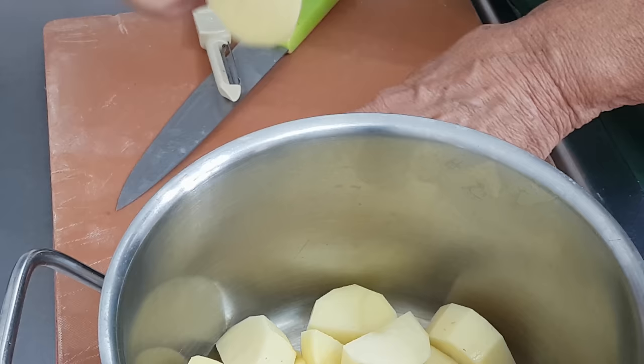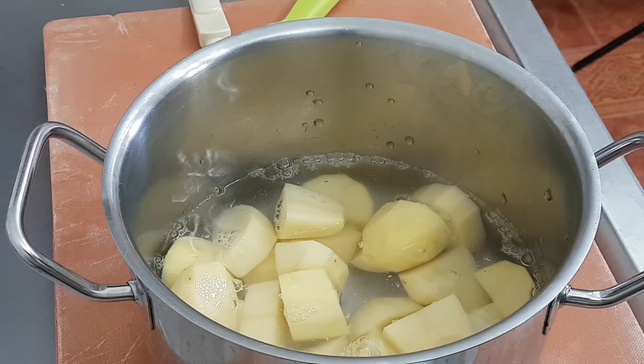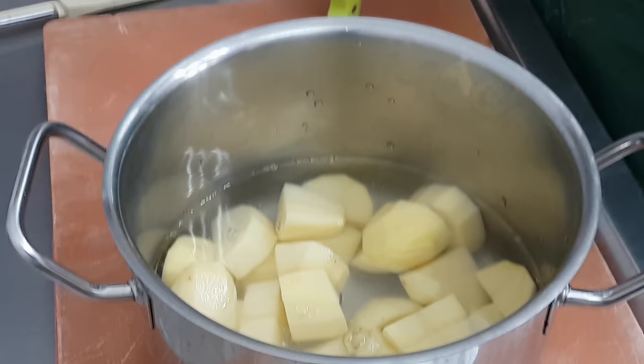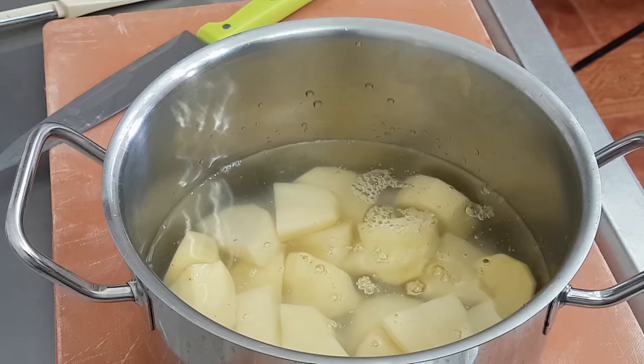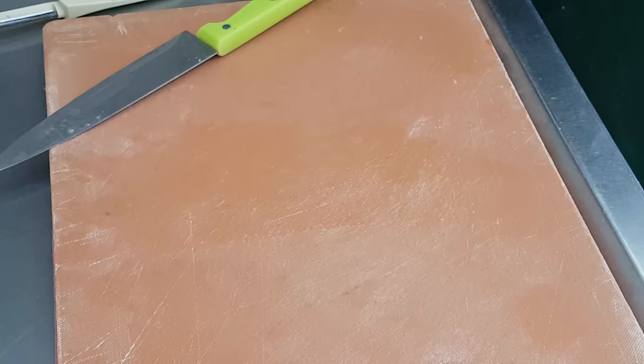I'm going to top those off with cold water — just cover them and have about an inch above the top of the potatoes. At this stage I do not put any salt in the water. I'll put it on the stove on a high heat now until it comes to the boil.